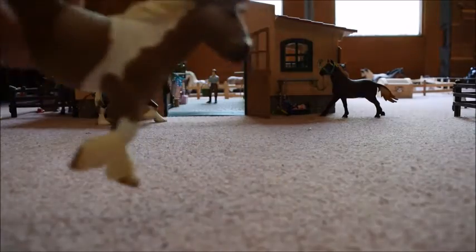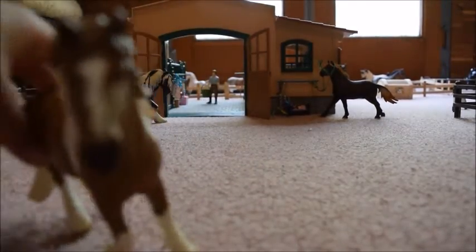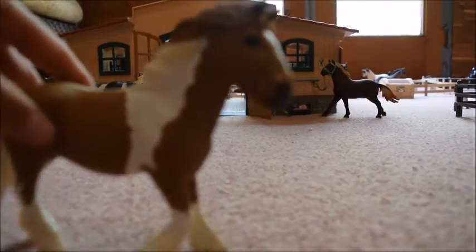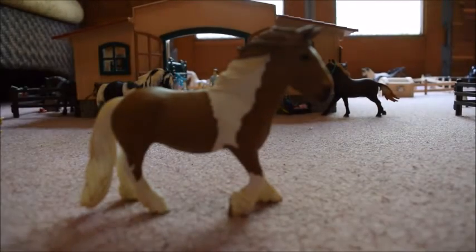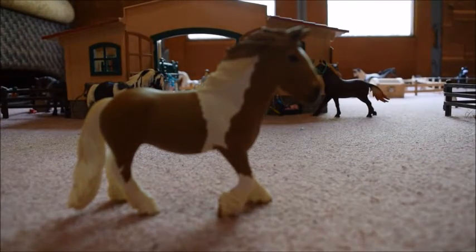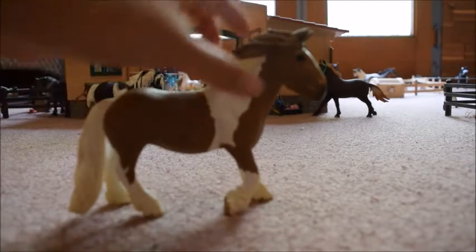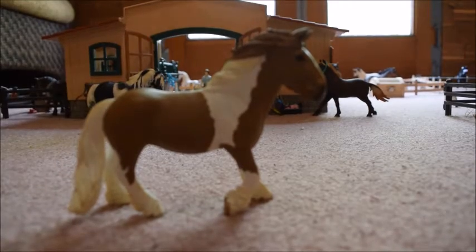The new Tinker Mare has nice shading on her nose, though my camera wasn't focusing so you might not have been able to see that pretty shading. She also has a really nice flowing mane and tail that I really like.